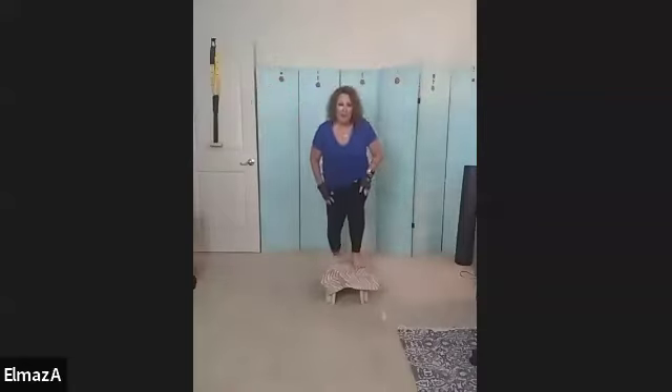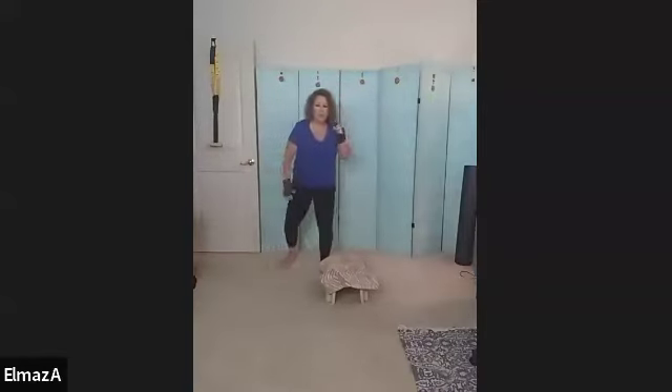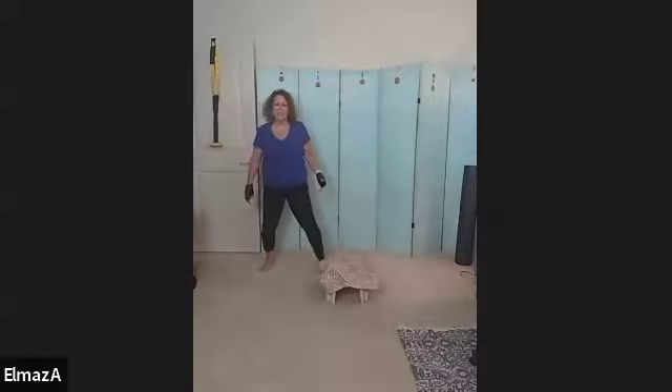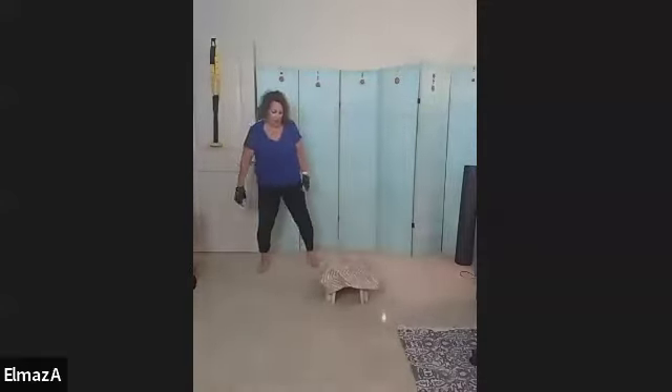Step off. Great. Four times — let's go. We're not done with the stool. Good, keep going, nice, push it out, nice, perfect, you've got it. All right, last one. All right, we're back up on this stool.